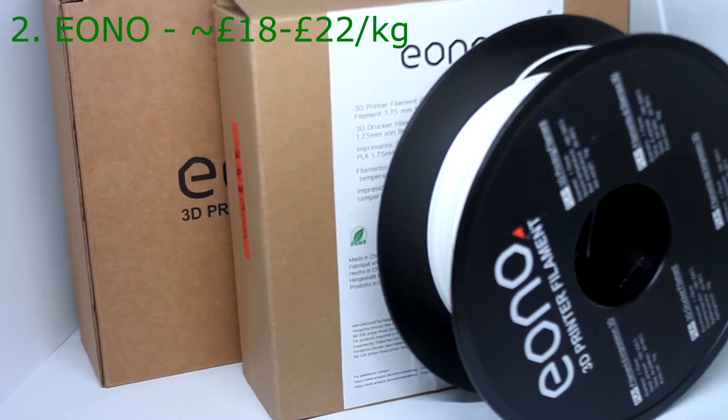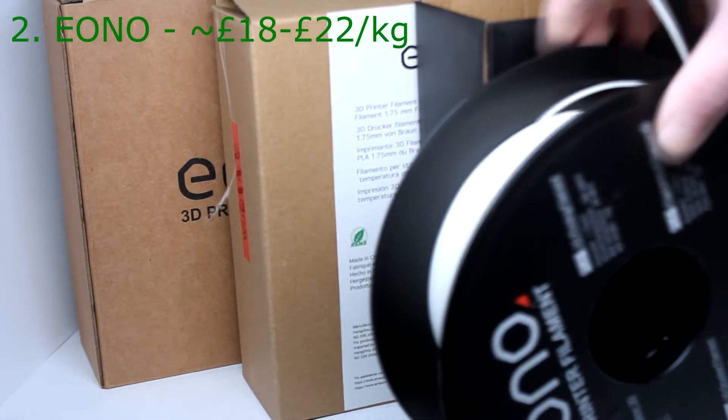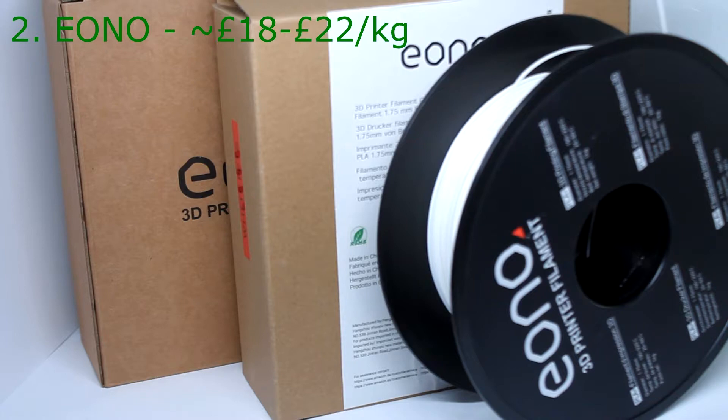Now EONO — this is a case in point. This is an Amazon-owned brand, and the filament is very inconsistent; I would guess it's because the manufacturers are different. I've had a black filament from EONO which blocked the nozzle almost every time — it was a year ago so it's not available now — but I did have to throw that one away, it's the only reel of filament I've had to chuck out. What is available now under the EONO brand I find still varies a lot. For example the white PLA Plus — I'm just not impressed with it; the finish is not satisfactory for me, especially considering it's a PLA Plus, you'd expect it to be better, and it's not.